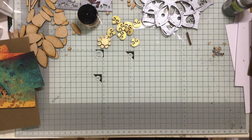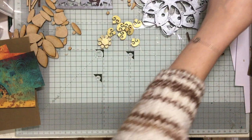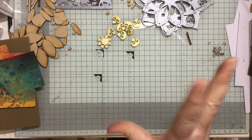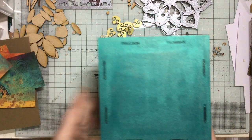Hello and welcome to Crafting with Jane. Yesterday I did an unboxing and I said I would show you how I was going to put the box and everything together. So what I've done so far is I have just painted it.